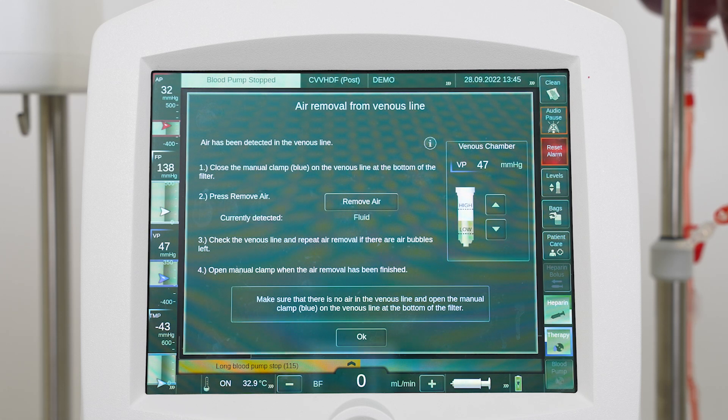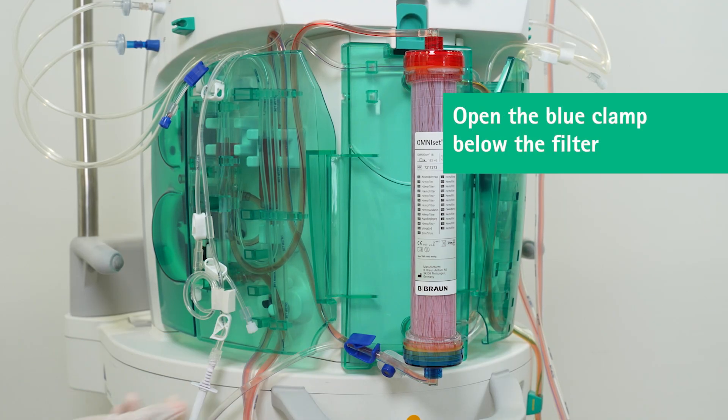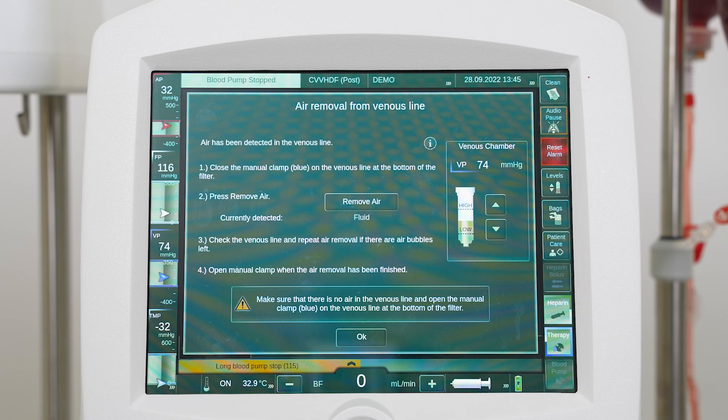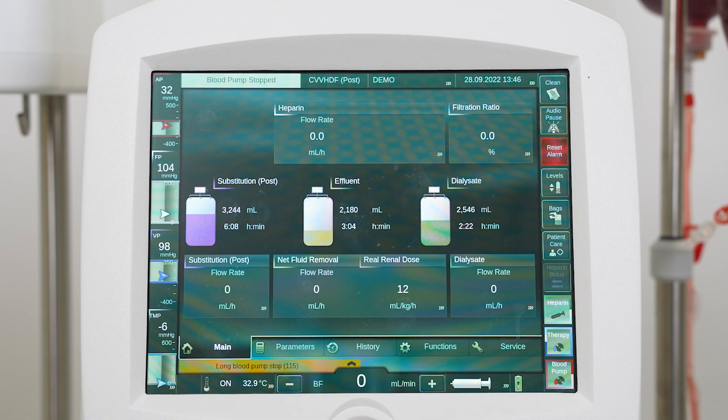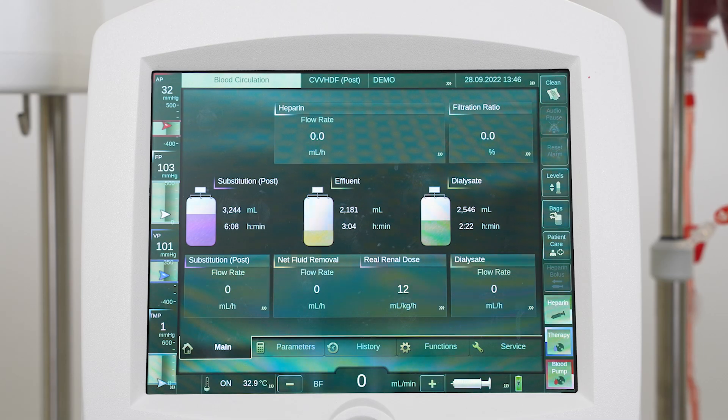Check the venous line. If there is still an air bubble, repeat the air removal. When the air is removed, open the blue clamp below the filter and press the OK button. The machine resumes therapy when no air is detected in the venous line.